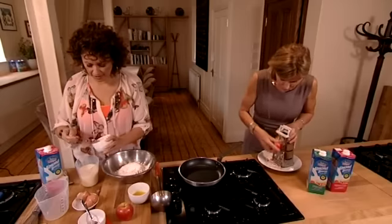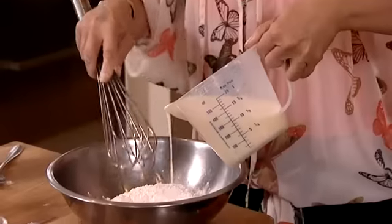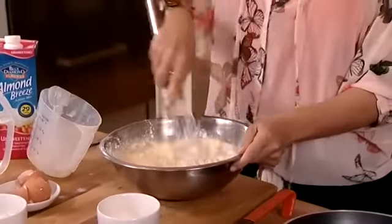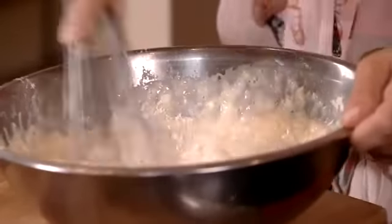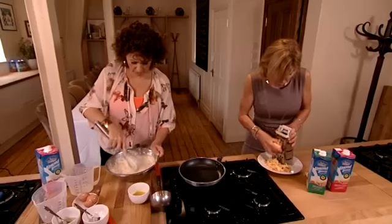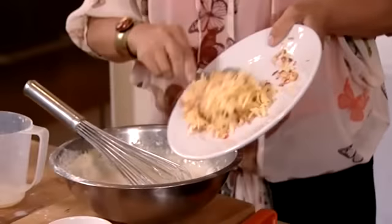I'm going to add some vanilla extract — extract not essence, it's a far better flavour. So I've made my well, just keep whisking until it's nicely combined. Which are your favourite apples for this recipe? Obviously not cooking apples because we want that sweetness, but any apple that tickles your fancy is going to work on these pancakes. Just stir in the apples — look at that, gorgeous.